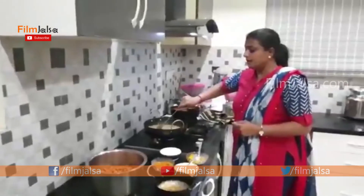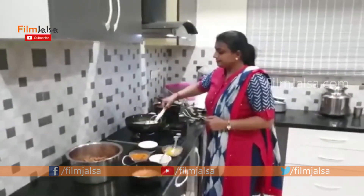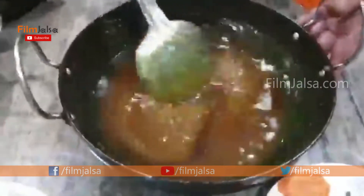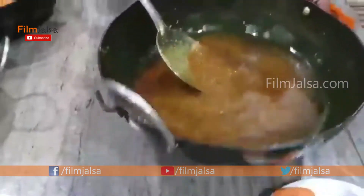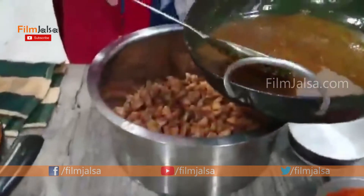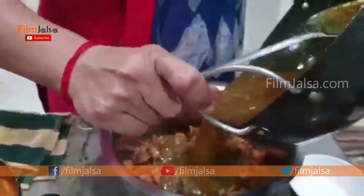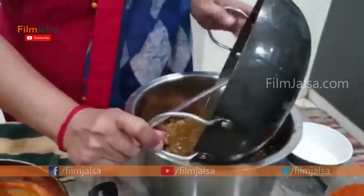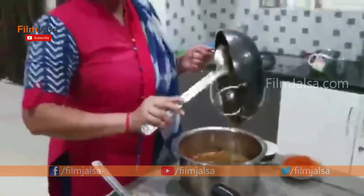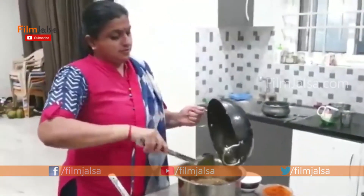We will mix the chicken in the oil and add the masala to the chicken. We will mix the oil and paste together. We will mix the chicken and paste.